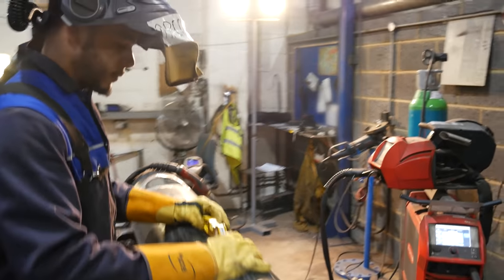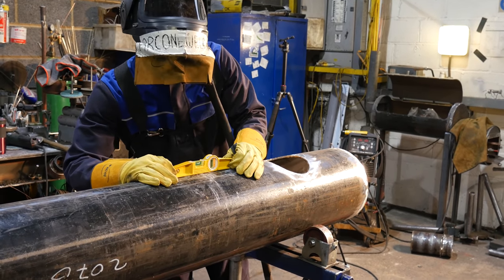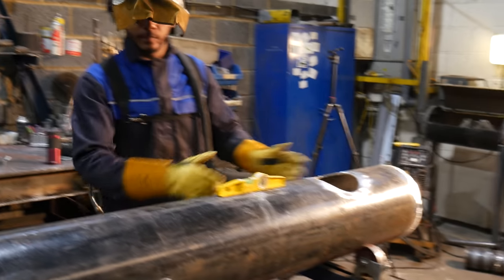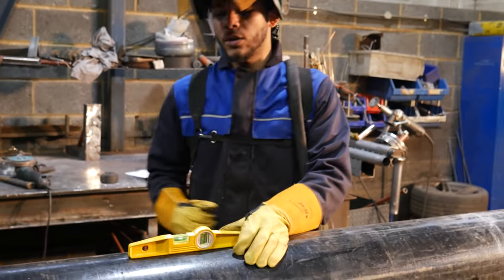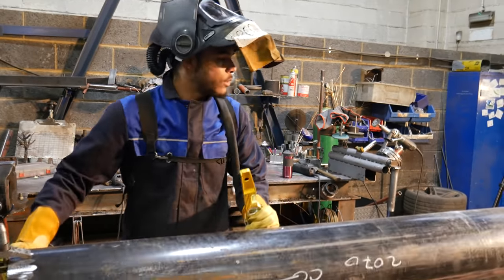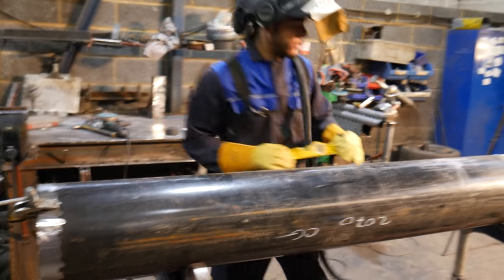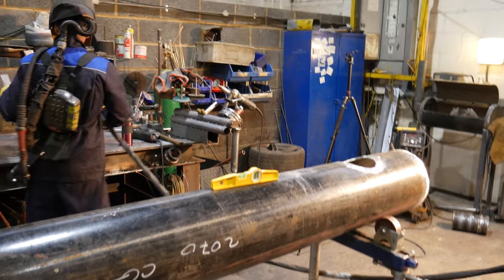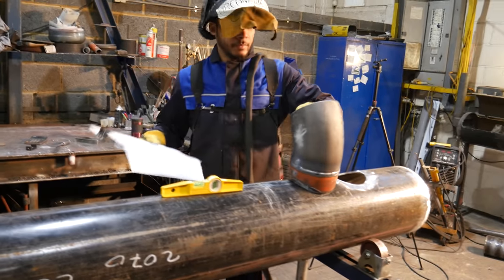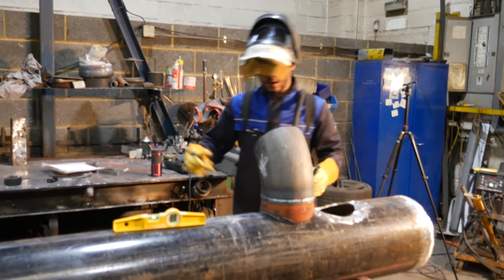Now I'm going to check my pipe. When you're leveling off the pipe, it's important to check more than one spot, because pipes don't always run true, and you want to give it a little wiggle because sometimes the wheels need to settle to make sure they're level. Double check, make sure it's going in the right direction. Now I can put this on.